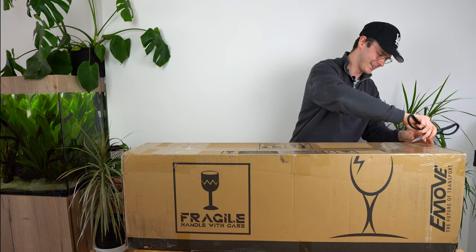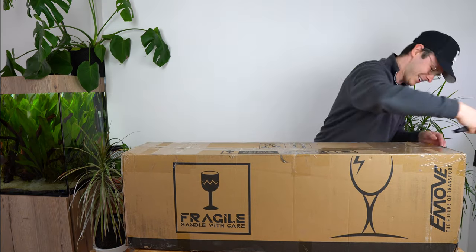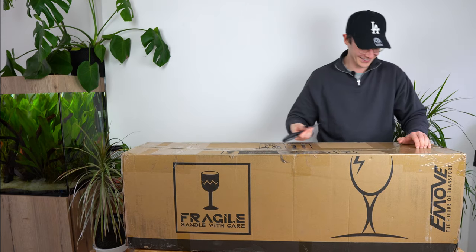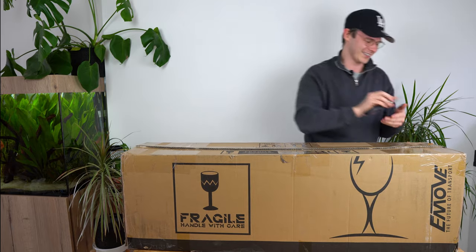Let's crack it open. Oh my god, I'm having an absolute nightmare with this. Come on. There we go.